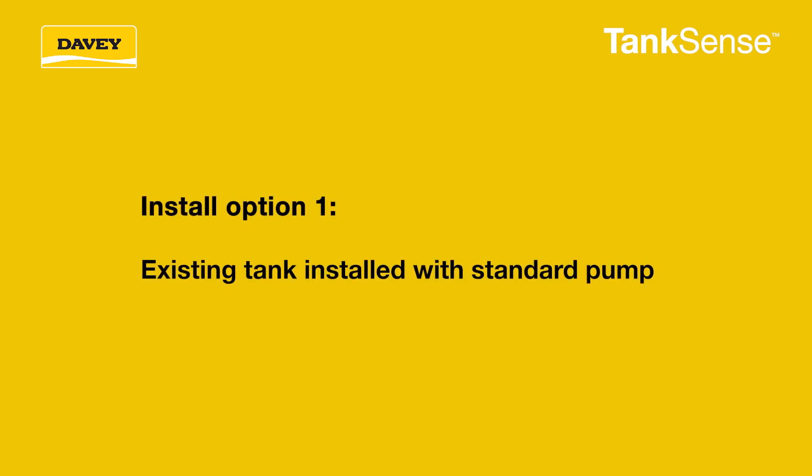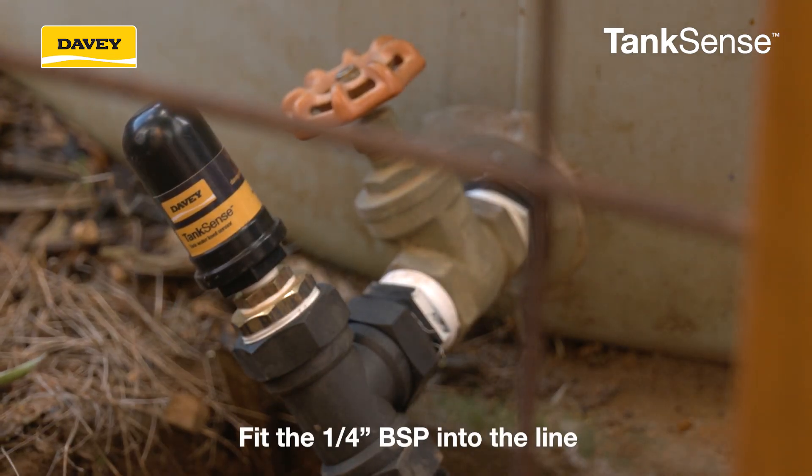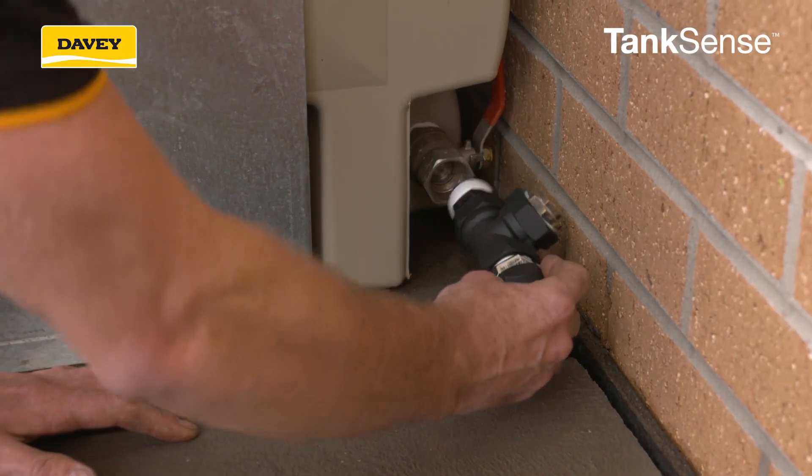For an existing tank installed with a standard pump that has a drain or spare access point on the outlet pipe, install the TankSense sensor to this point by fitting the quarter inch BSP into the line. If you don't have any available access points to the outlet pipe, you will need to install one of the following.